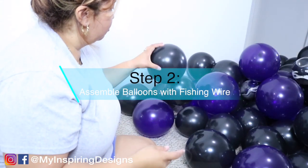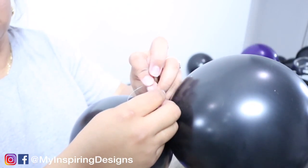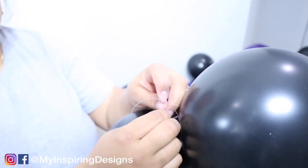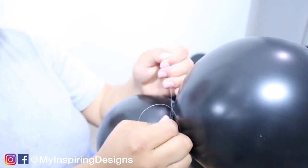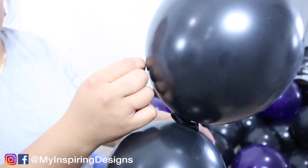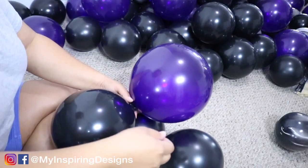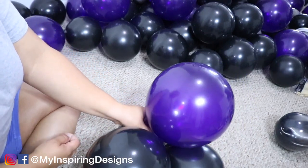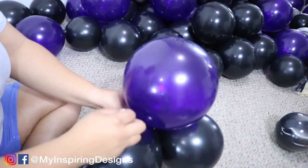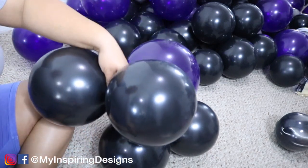Step two is to assemble balloons with the fishing wire. I've done multiple videos with this but I'll walk you through it again. You're just going to tie a knot with the first balloon. My preferred string is fishing wire, but you can use balloon string or anything you find. You're going to grab another duplet and it creates a quad. Put pressure on the new balloons, roll it around the original one, and loop it around the new one.